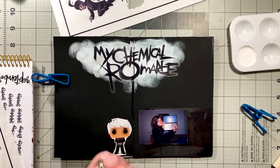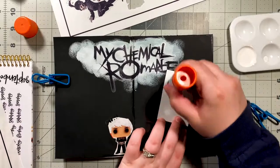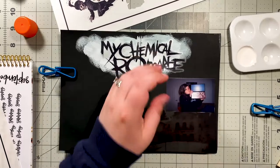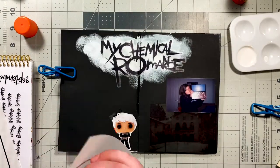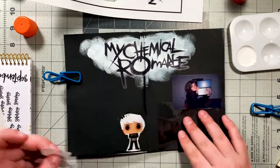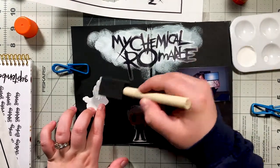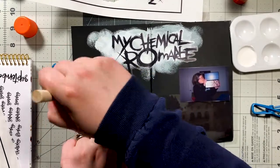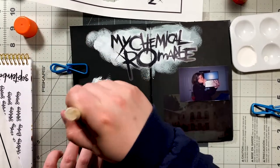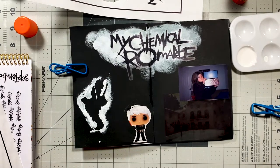I'm not going to lie — when I was first working on this spread, about halfway through, I hated it. I felt stuck, I didn't know where to go. I was like, this is so stupid, this looks so terrible. But again, you have to just trust the process. And even if you end up hating something, that is still a part of your journey, a part of your process. It's a learning experience — you still created and flexed your creative muscle, even if you don't like the result.